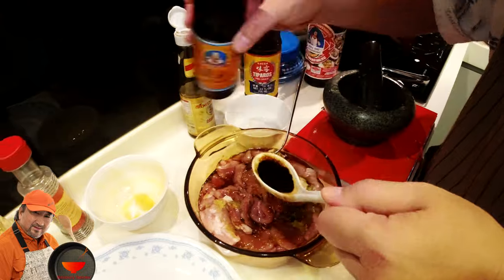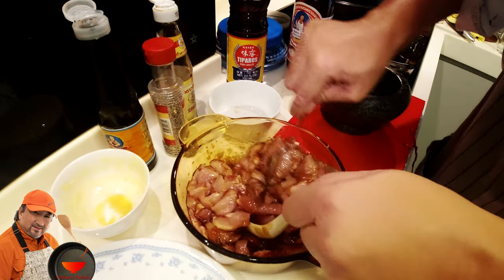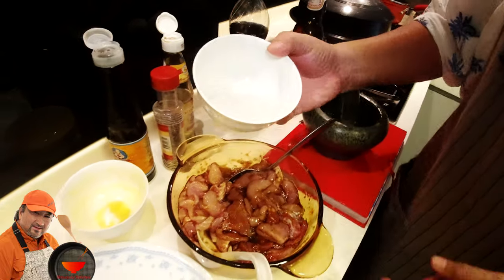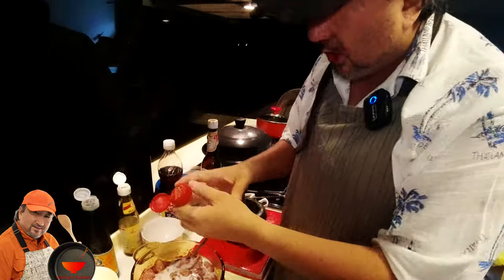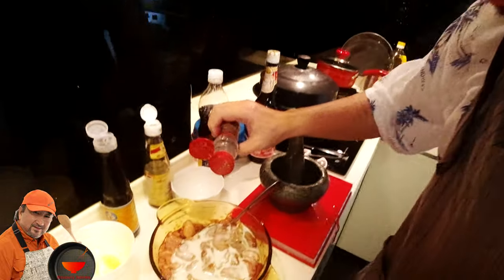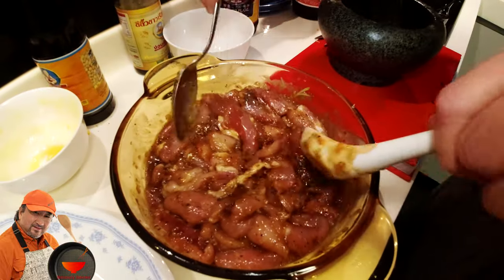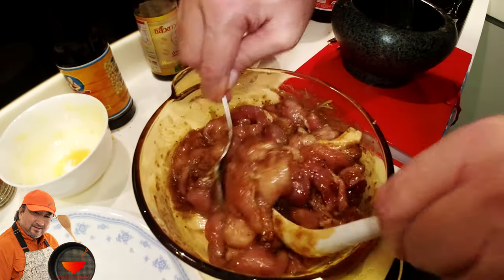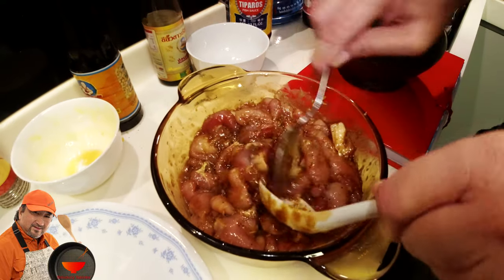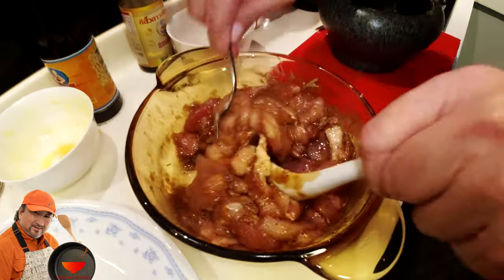Stir and mix it well. Coconut milk — around about two tablespoons — and I'm going to spice it up with some ground black pepper, though you can use white pepper, it's really up to you. Now that everything is mixed up really well, we'll place this in the refrigerator and let it marinate for a couple of hours.